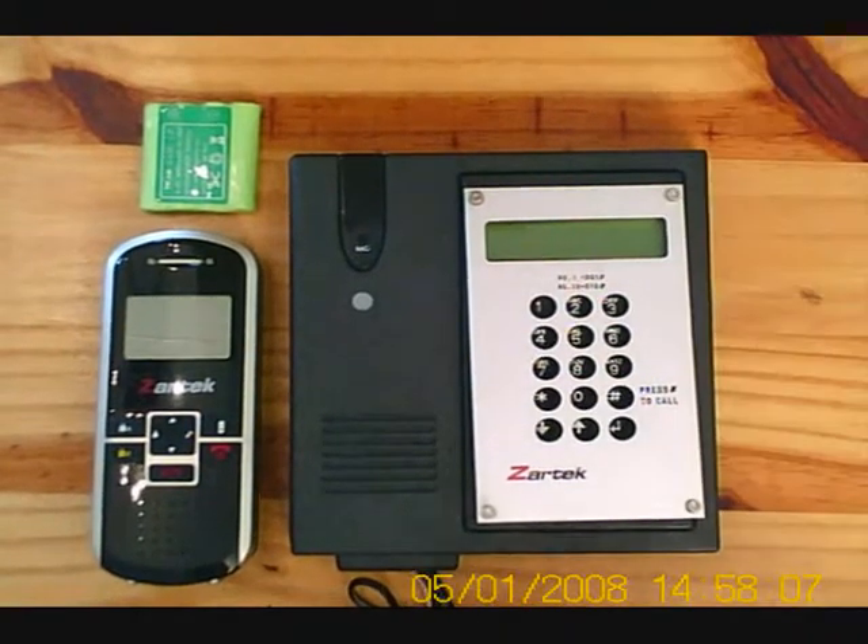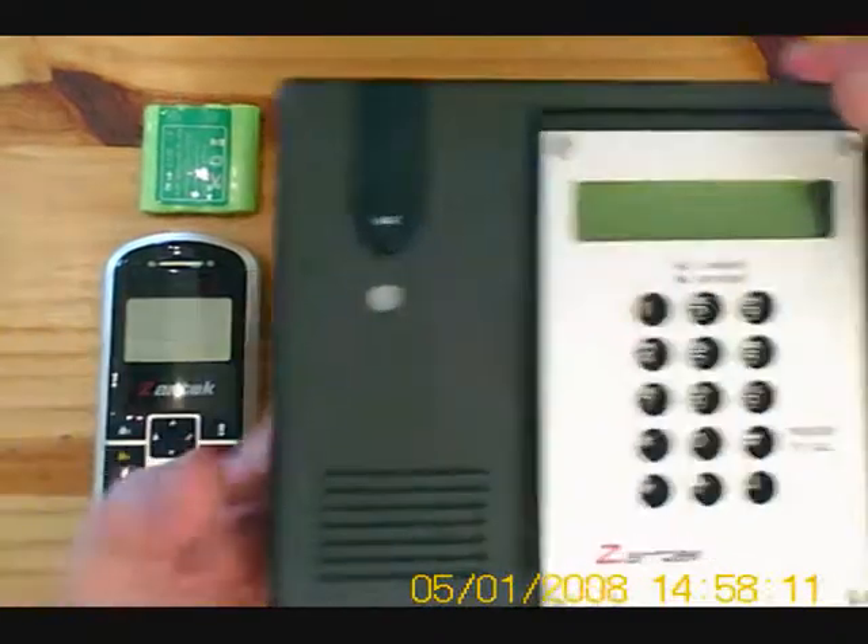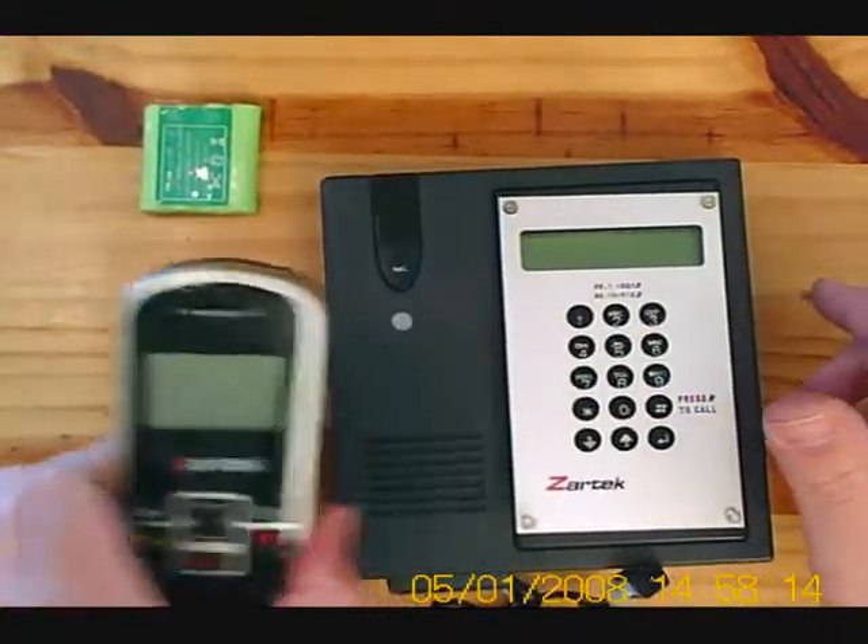Welcome to the demonstration of the Zartek multi-user wireless intercom. Here's the gate station and here is the handset.